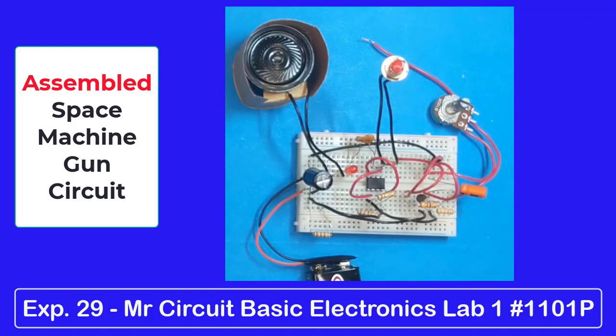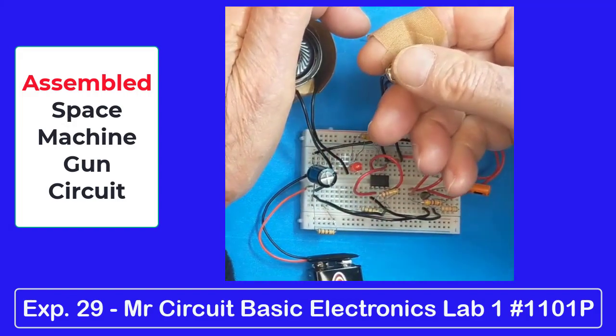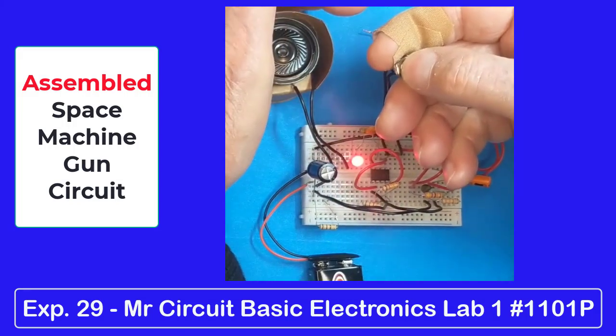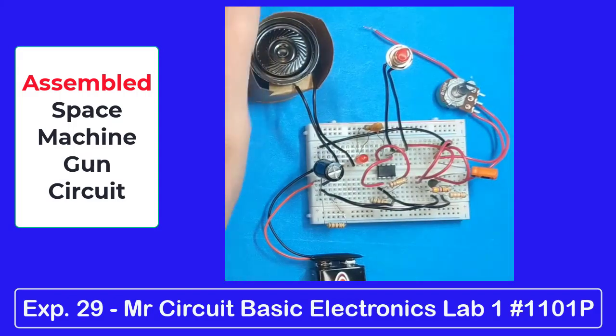So let's try it out and see if it will work. Oh man, it's shooting those bullets out as fast as they can come. Get your parts and see if you can put it together and make it work like I did.